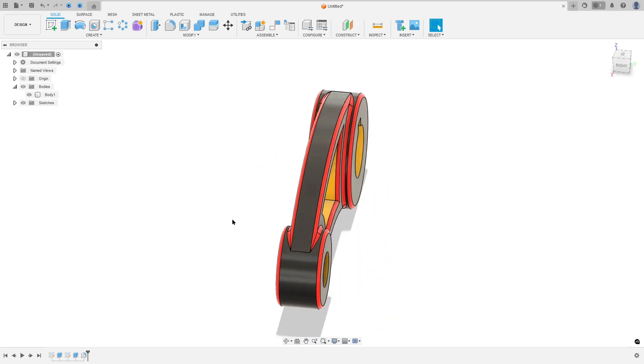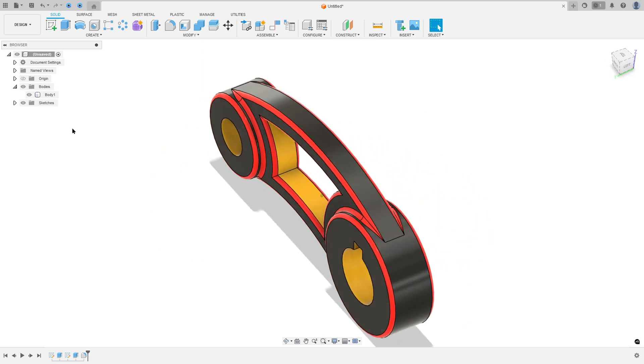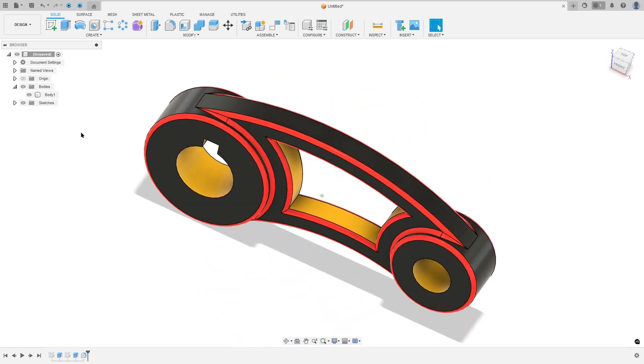Let's make one more tutorial in Autodesk Fusion. In this video you'll learn how to use the extrude and fillet. So open Fusion and let's go.